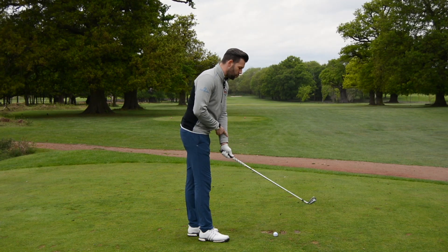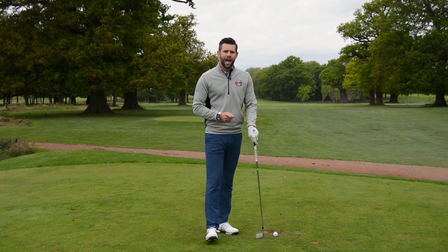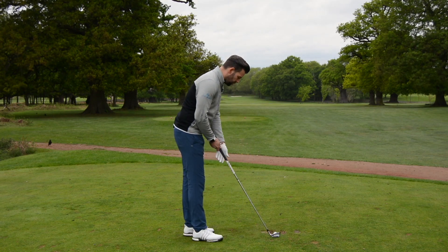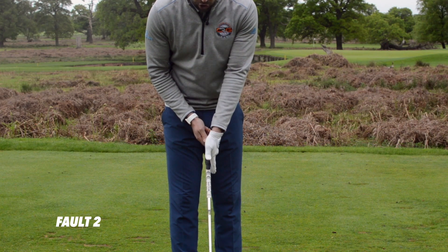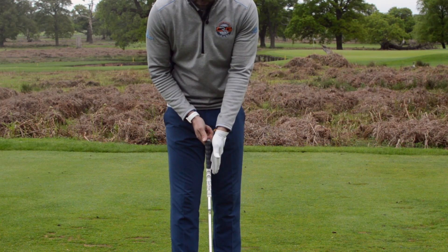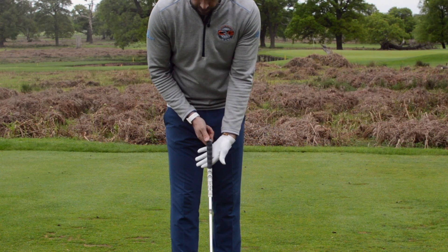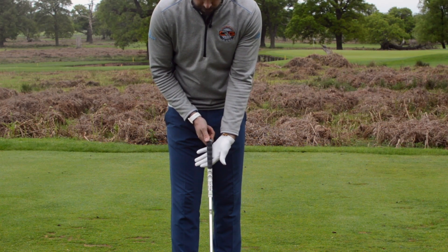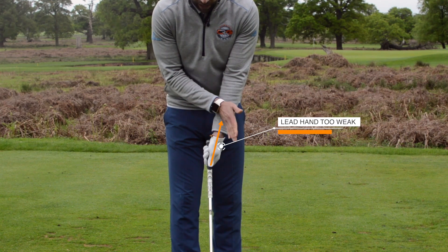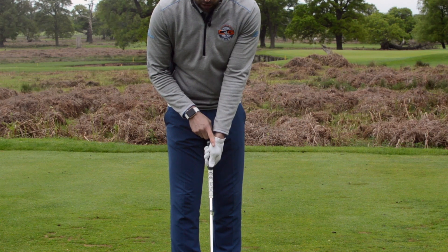If you feel you're not generating the power you should and your lead arm tends to flex too much at the top, take a look at the lead hand grip — it may well be too much through the palm. The second fault I tend to see is also in the lead hand: a grip which is too weak. By too weak, we mean the thumb or the hand are rotated too much underneath the golf club. You can see how my thumb sits slightly on this side of the handle and I can't see the back of my hand at all.